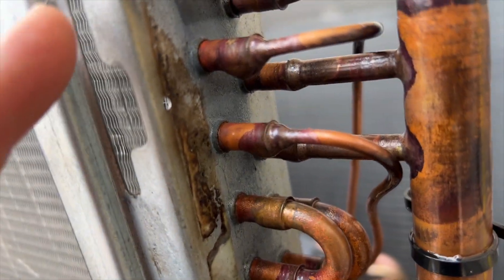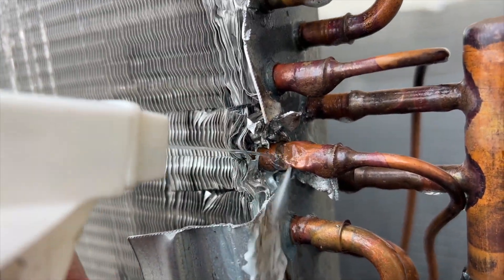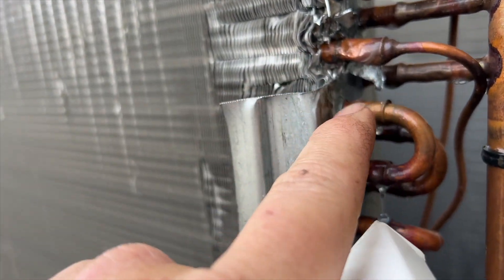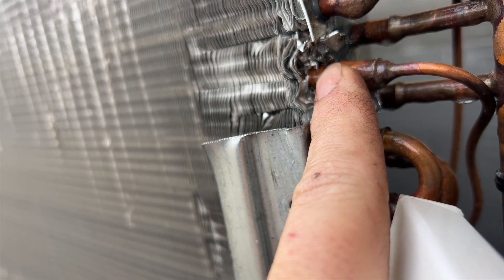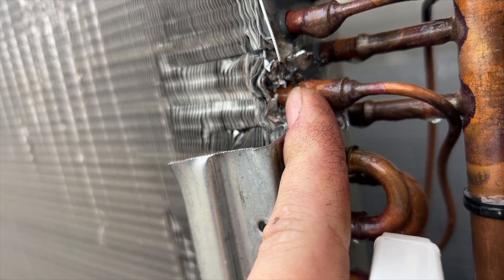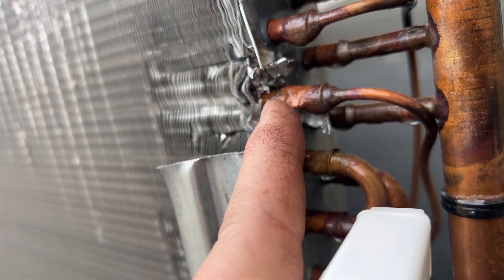Even if it were under warranty, it would take several weeks. We found the leak — it's right here. What happens is this metal stuff bends slightly, which makes the leak bigger. But that's our leak.